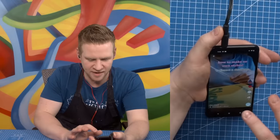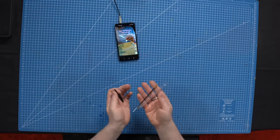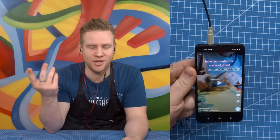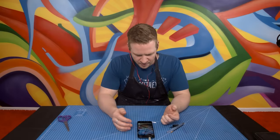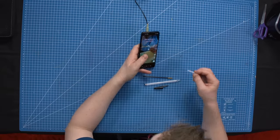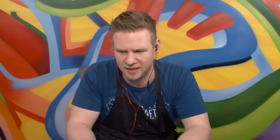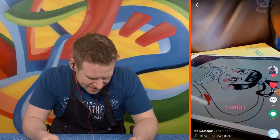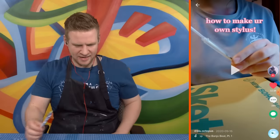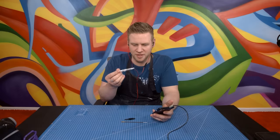Hack one: how to make your own stylus. Step one — dissect a dead pen. Then take a Q-tip, chop it in the middle, sharpen it, and insert it into the pen with the fluffy end out. Use leftover aluminum foil to wrap around the pen. Get water. And apparently... it turns into a stylus? You're telling me this janky dead-pen, cotton-bud, foil contraption is now a stylus?